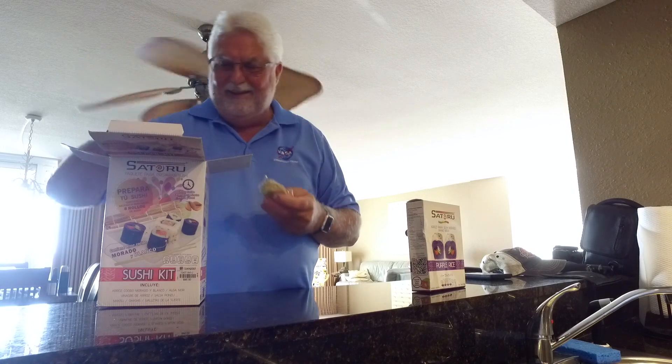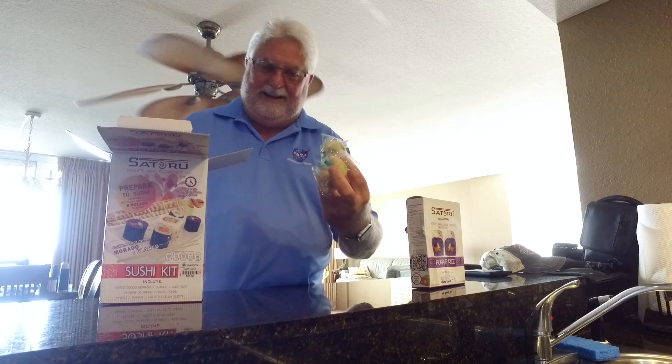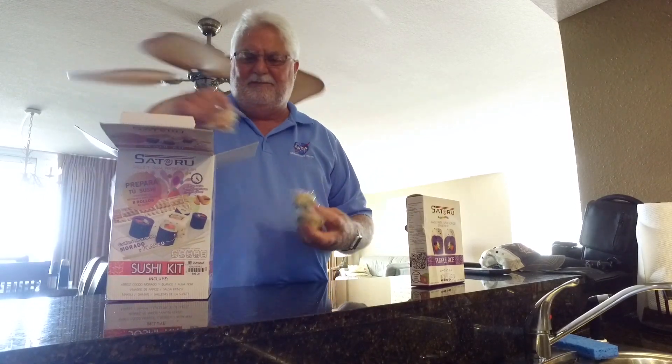So it comes with fortune cookies — your dessert — which is Chinese. Makes perfect sense. You have to understand Mexico.